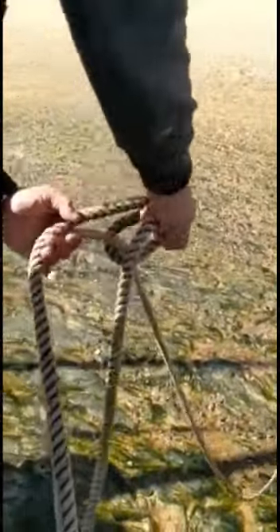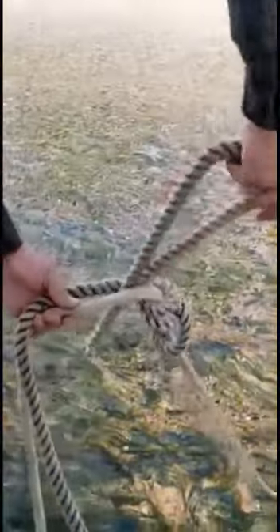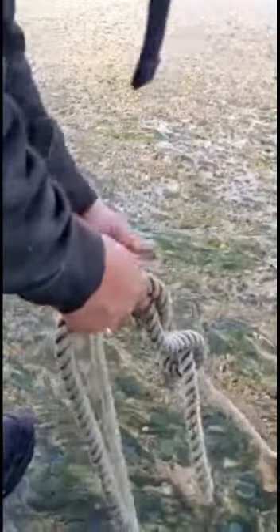I then tied a rolling hitch — I put some extra loops in it just to give some extra friction. It holds pretty good on chain, not so good on rope, but on chain it's really good. Then you can just let this go, let it fall back into the water, and you've got a loose rope going to the back and a tight rope out to the anchor.